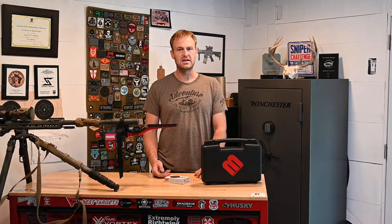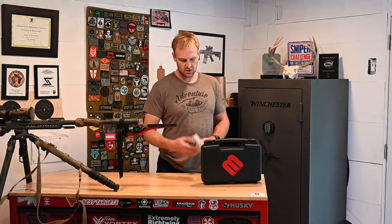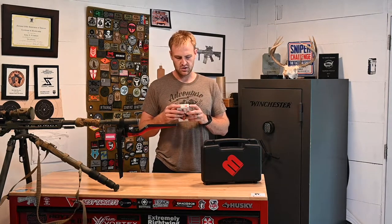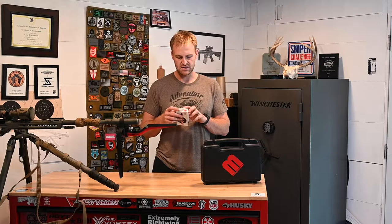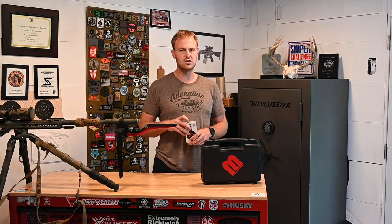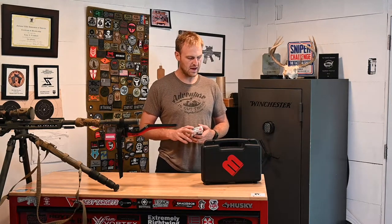The next input is going to be our ballistic coefficient. You can typically find it on a box of ammo. For instance, with this Hornady 6 Creedmoor, I see that the G7 ballistic coefficient is 0.270 — you're going to need that for your calculator. It'll also give you the G1 BC, but you can pretty much ignore G1 at this point. G7 is designed for the type of bullets we're shooting here and works better.